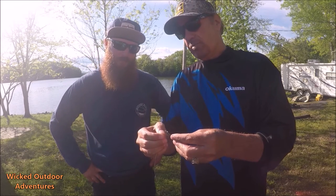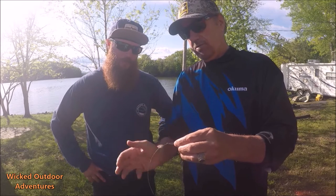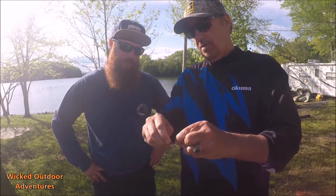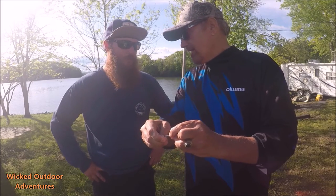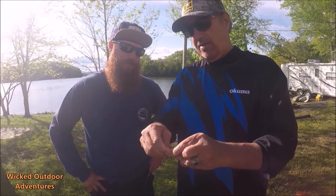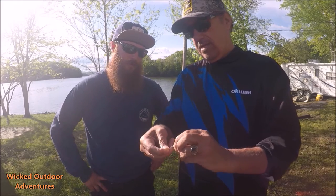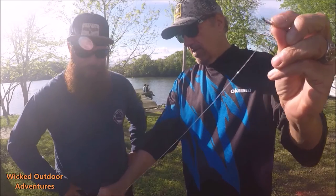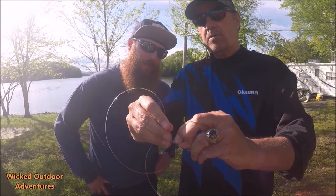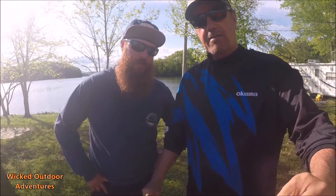Take the inner line, go through the bottom. Pinch it. Take this line here and wrap it around. The bigger the line, the less amount of times. I wrap eight — that's my number. Seven, eight. Now go up there and pinch it. Grab the other end and you're going to go through the top, back through the eye of it, back through the top of the eye. Pull it tight. Boom.